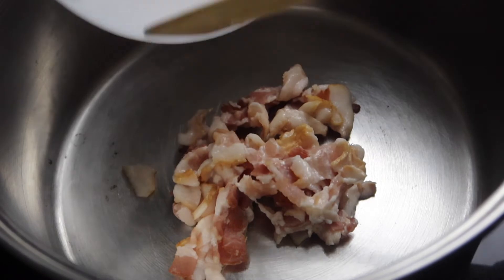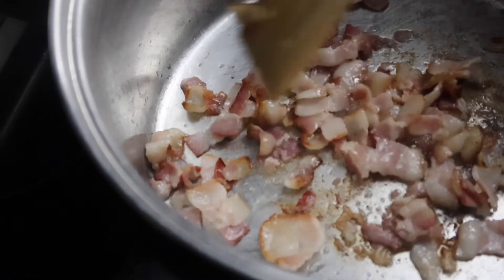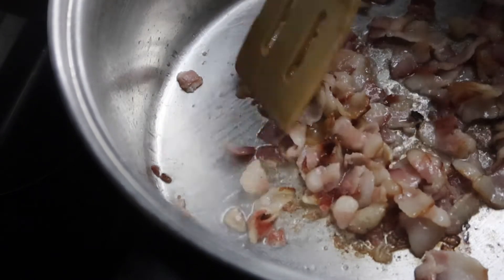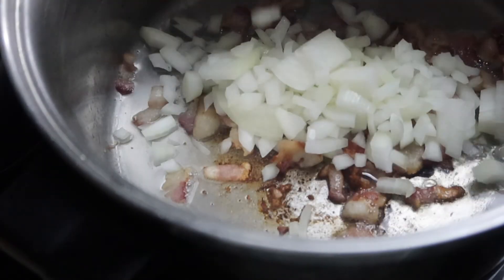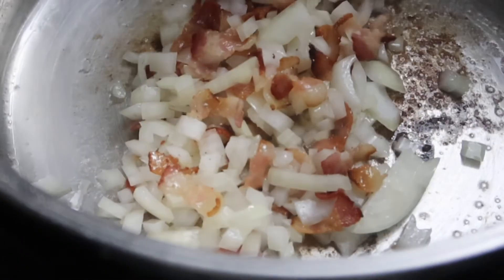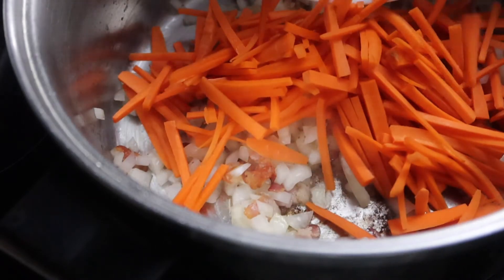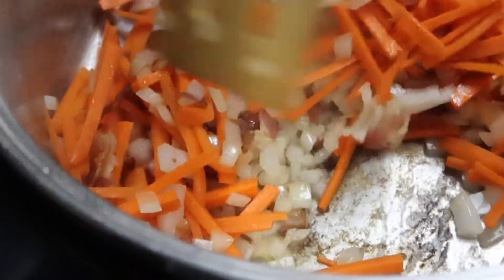Once your pan is hot, go ahead and add your bacon strips. When the bacon is halfway cooked, you want to add the onions. You want your heat around medium to medium high. Once the onions are translucent, you can add in the carrots. Make sure you mix this around so the veggies don't stick to the pan.